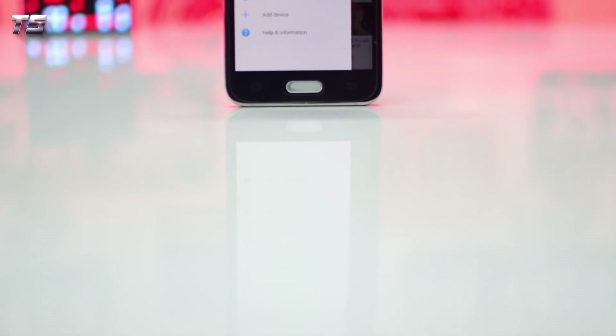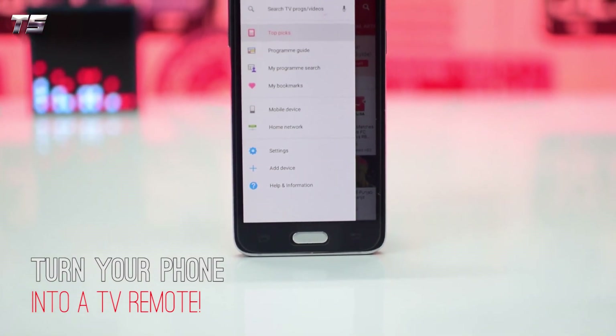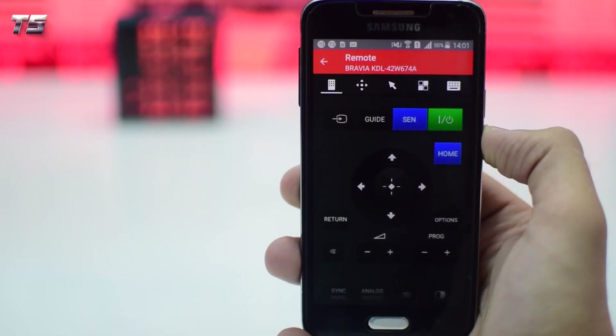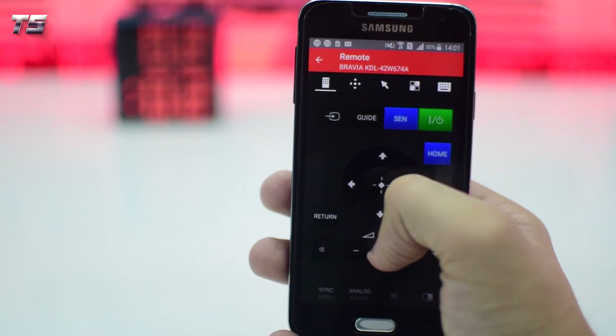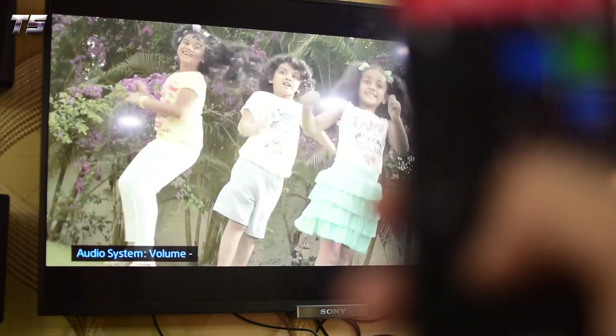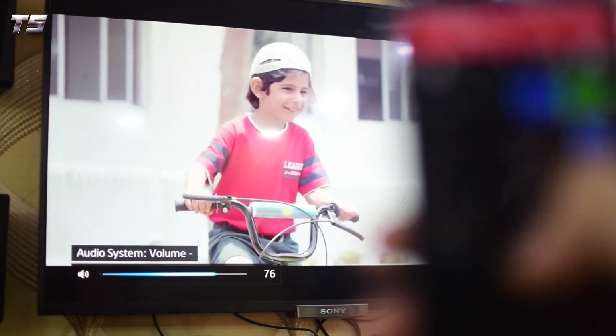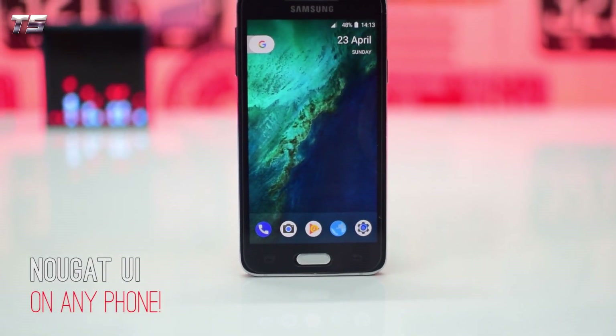Next we have a trick that will turn your smartphone into a remote for your smart TV. Just download the app for your TV from the link in the description and make sure both your TV and smartphone are connected to the same wireless network. That's it — now you'll be able to use your smartphone as a remote for your smart TV.